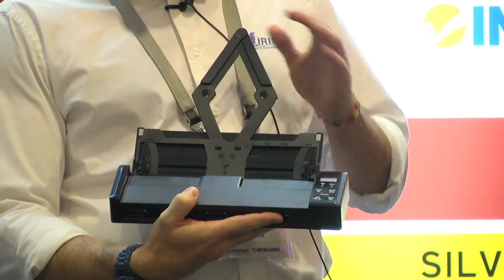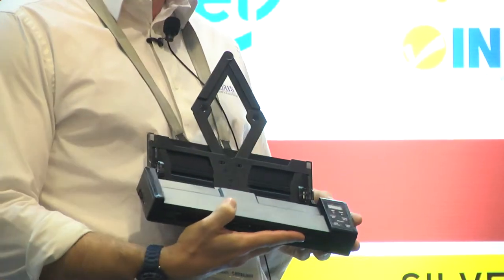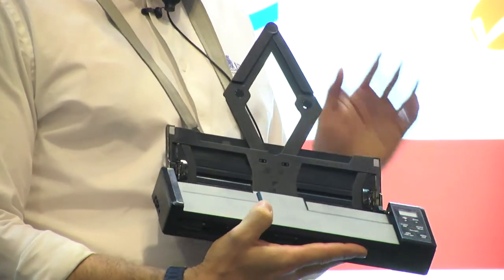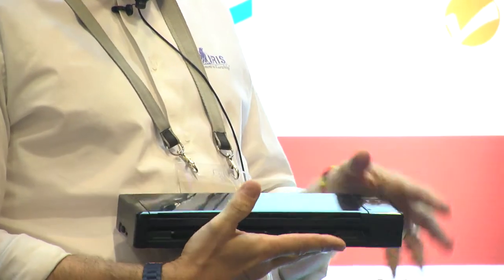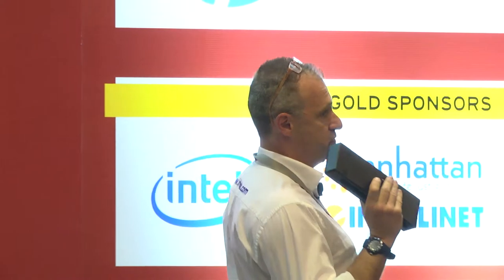As you see, there is a sheet feeder included for 15 pages. The machine will scan eight pages in one minute and also includes a lithium-ion battery inside. You can carry it with you in your bag — without any problem, you can scan up to 200 pages, which is already quite a lot.